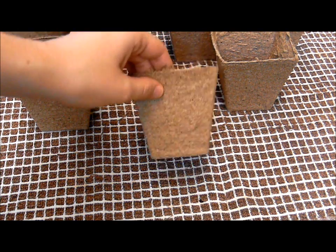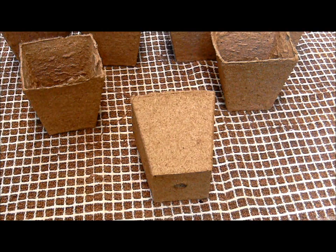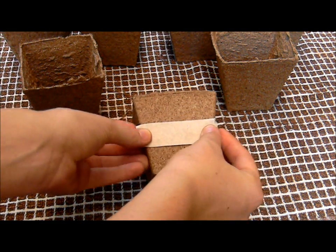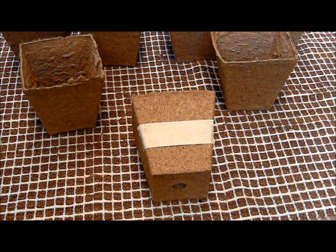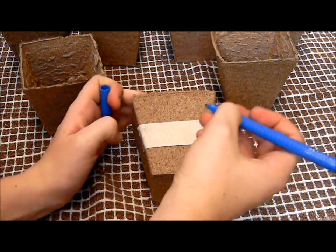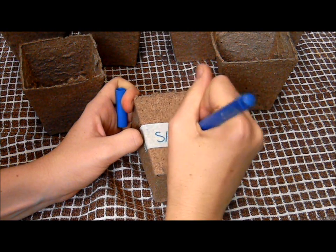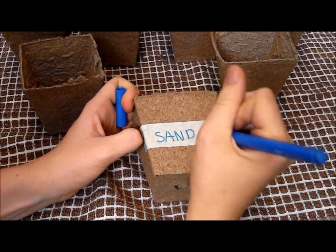Step 1. Grab the first pot plant cup and using the masking tape, rip off enough to fit across the length of the pot plant. Using a texta or a pen, write the type of soil that is going to be poured into the pot plant. Repeat this step until all 8 pots have been labelled.